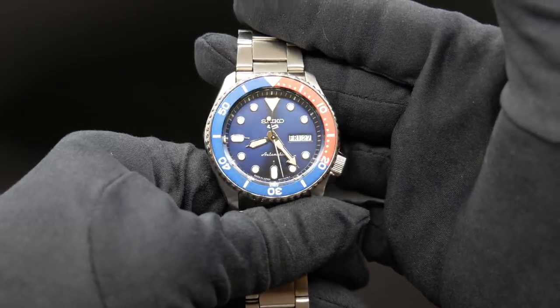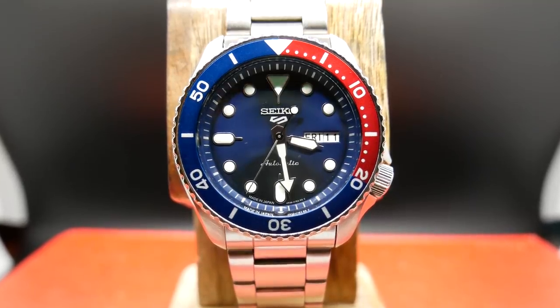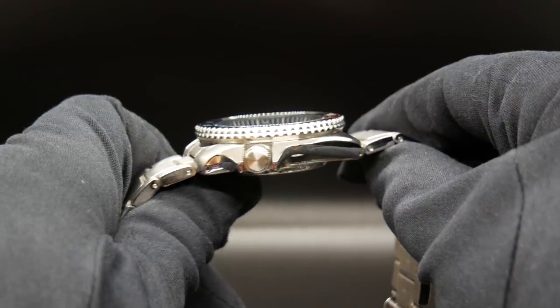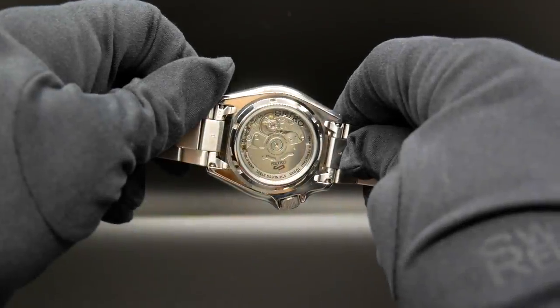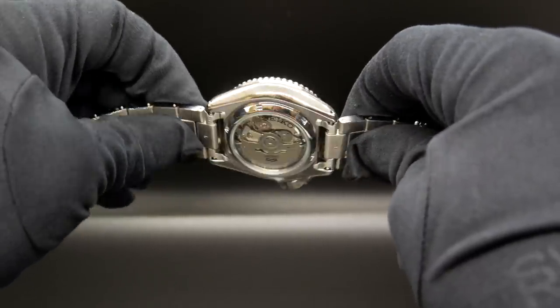The case is of course stainless, and I think it's almost identical to its predecessor, except for the addition of an exhibition caseback and drilled lugs. The drilled lugs I think are a very welcome addition. While the caseback — well, it's not a real diver, so it doesn't really matter anyways. But it's there for those that really love to see the movement.